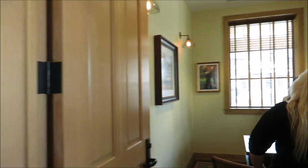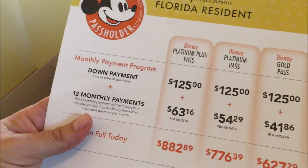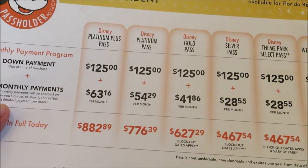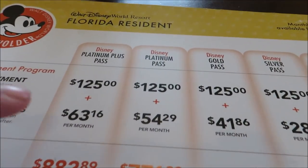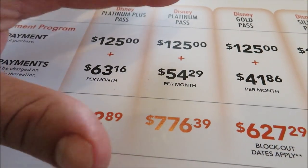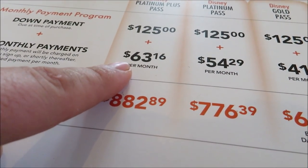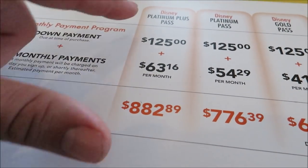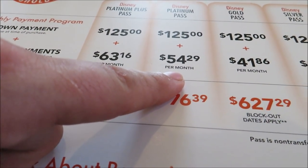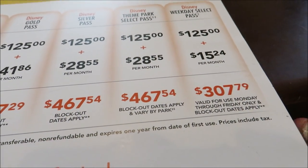We're actually going back to an office. I feel like some important things are going to happen in here. We're going to open a checking account! So, here is the monthly payment program for Florida residents. This is the one that we have right now, but because we've already had one, we don't have to make that initial down payment. So we're just going to start off paying $63.16 each for the Platinum Plus. Before, we were paying $54.29.